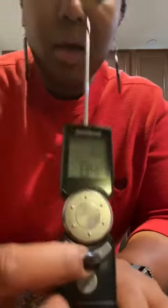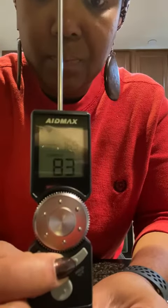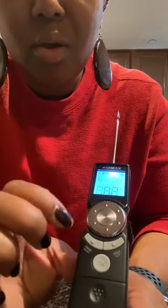It measures temperature and you can choose between Celsius or Fahrenheit just by holding the button down. Hold it down again and it goes back to the previous unit.